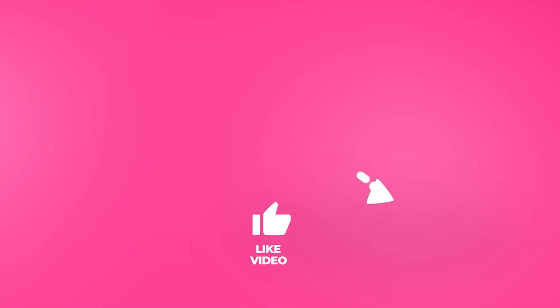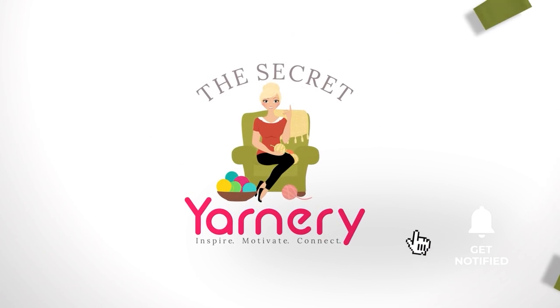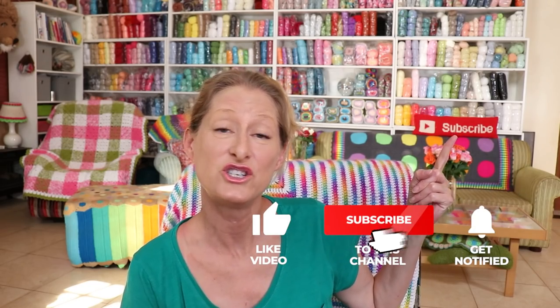Hi, this is Krista at The Secret Yarnery. Welcome to our Whip Wednesday Crochet Podcast, Episode 69. Thanks so much for inviting me over. If you're new to the channel, my name is Krista and this is my Secret Yarnery. This channel is all about crochet and crochet related goodness. There is a podcast every Wednesday, live chat every Friday and a tutorial or something crochet related every Monday. If any of that is of interest to you, love for you to join us. Just hit that subscribe button down below and the notification bell beside that so you don't miss out on any of the fun.